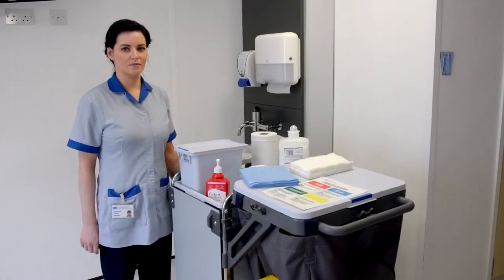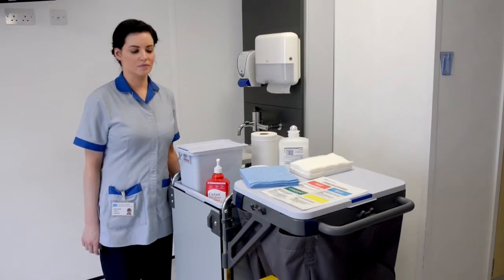This training video will demonstrate the procedure for cleaning taps and sinks using the floor cloth procedure.